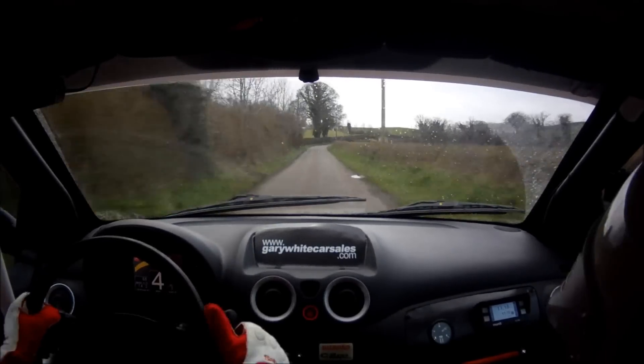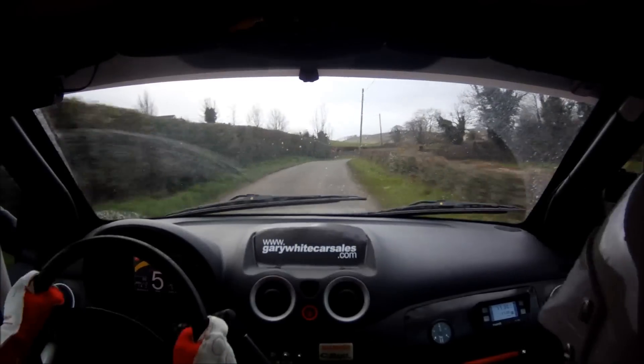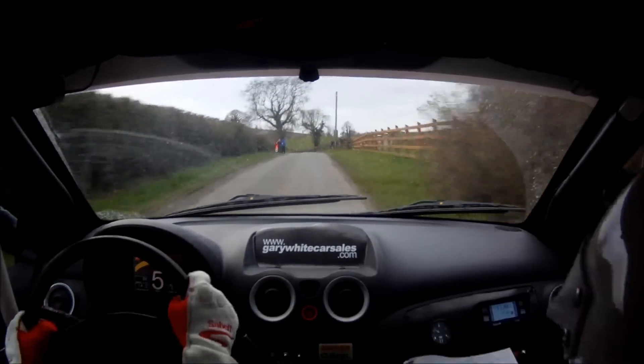80. 5 right opens and continues for 180. Then mid over small crest. 40. 6 left tightens and continues for 150.